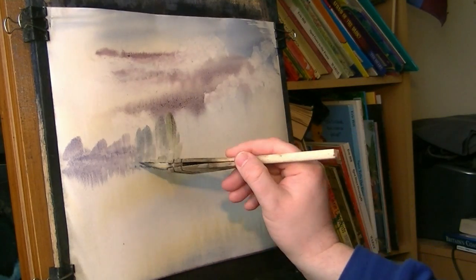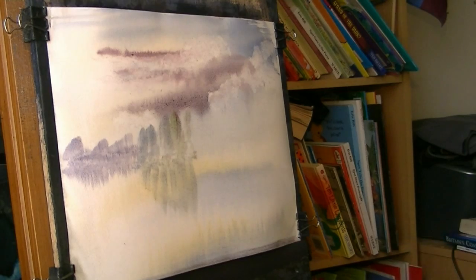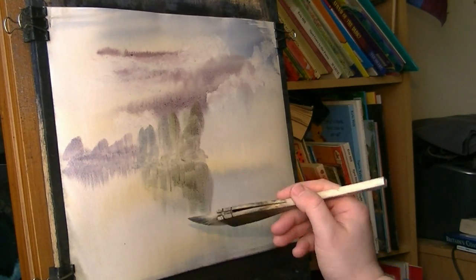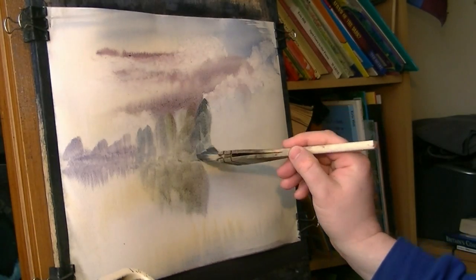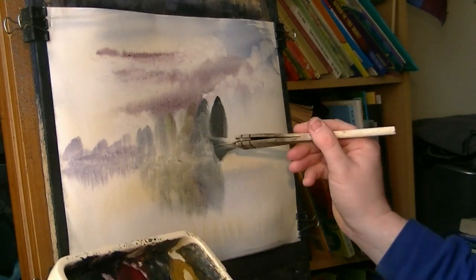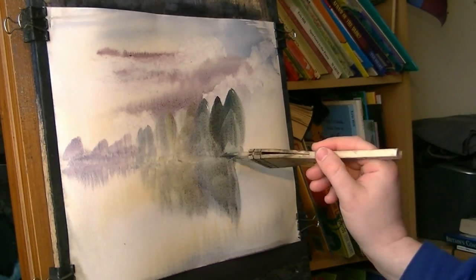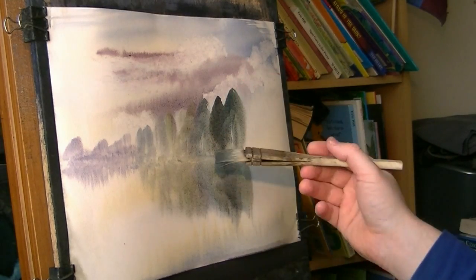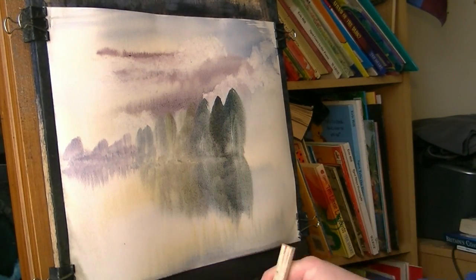Then Lemon Yellow. I'm also pulling the reflections down as I'm doing this, because the paper's still wet. A bit more green, a bit of blue. Pull that down. A bit of Payne's Grey — really rich — a bit more blue, just varying it basically. Also a few fingernail scratches, though it's still a bit wet yet, see how it's filling back in. Obviously not forgetting to do the reflections. Clean the brush.